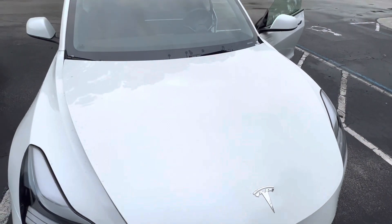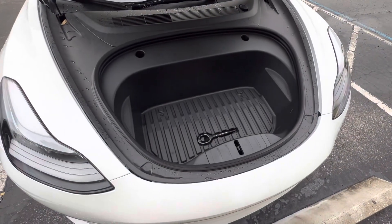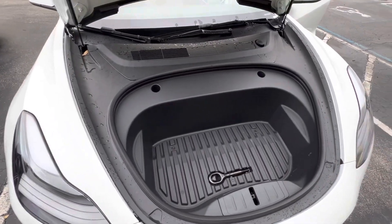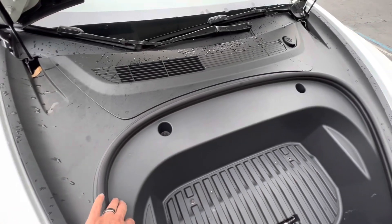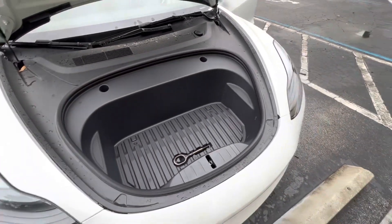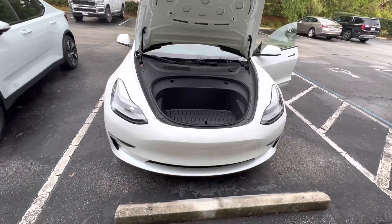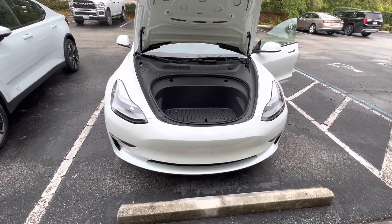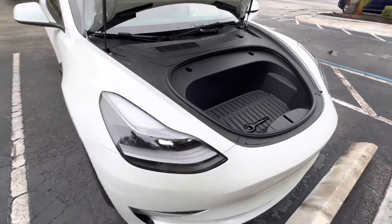The big reveal — if you open the hood of a Tesla, what's there? Another trunk! Yeah, a little one here. You can put some stuff right here — put your bags and all, and the motor's right there. Electric motor. There you have it, folks — the big mystery of what's in front of a Tesla. It is a little small trunk space there.